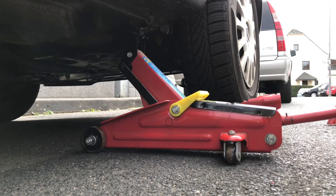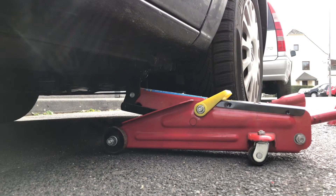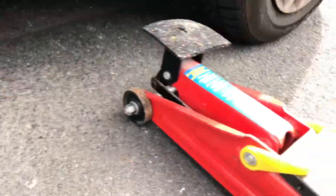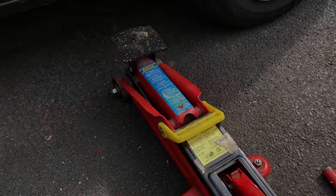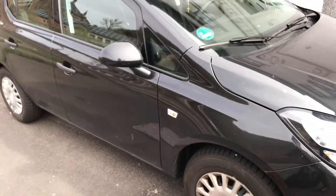Good job! Now you are going to let the car down to the ground again. If you finish this smooth and gentle, you are able to drive the car away. That is all — good job, really good job, nice work! Thanks for watching, please subscribe, give me positive feedback, and see you next time soon!